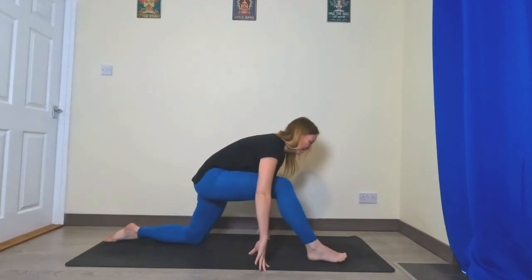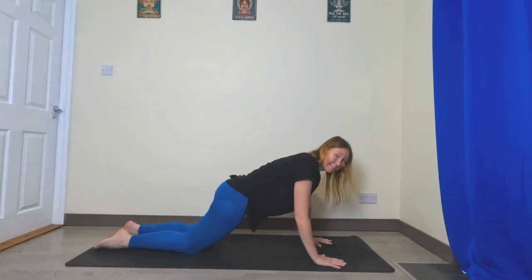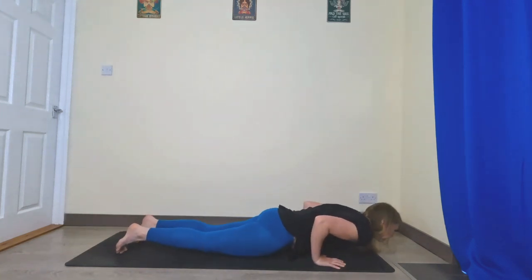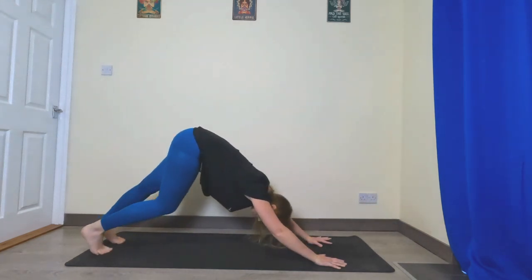Back into that right knee — right knee steps back to meet the left. You can stay with your knees down or come up to a full chaturanga, lower down, inhale cobra or up dog, and come back to downward facing dog.